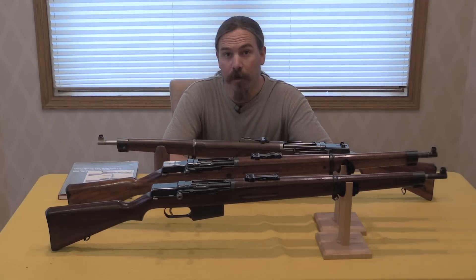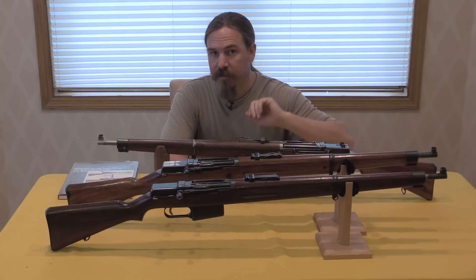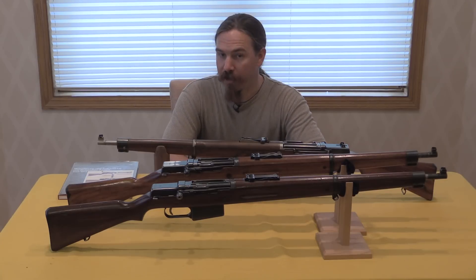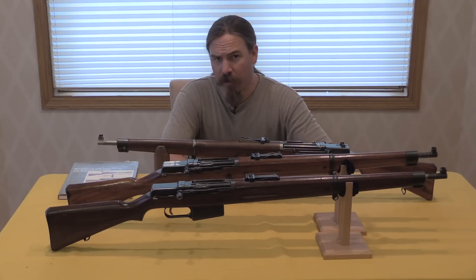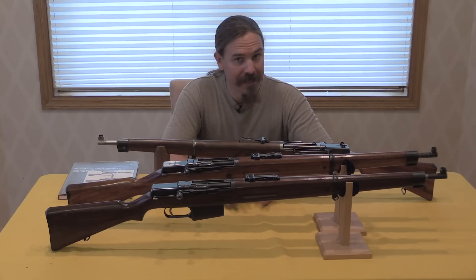Hi guys, thanks for tuning in to another video episode on ForgottenWeapons.com. I'm Ian, today I am taking a look at a pair of Swiss SIG KE9 rifles, and also a SIG M29A rifle. These two developed into the 29A, at which point this whole series of rifles pretty much died out. These were manufactured by SIG in Switzerland.